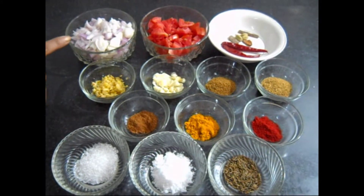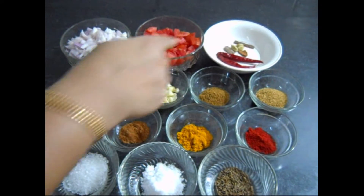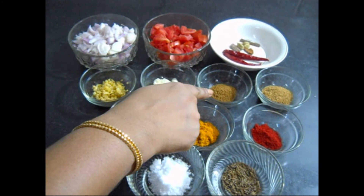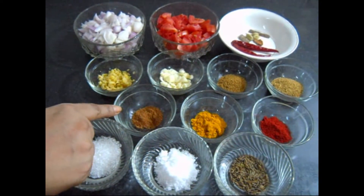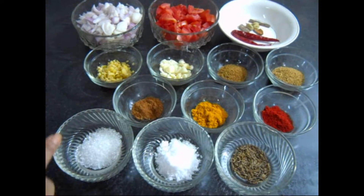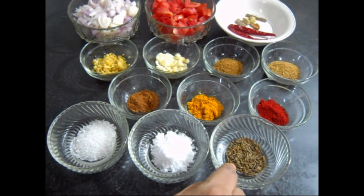Now the ingredients: 1 big chopped onion, 1 chopped tomato, 2 dried red chilli, whole cardamom and cinnamon, 1 tablespoon ginger, 1 tablespoon garlic, 1 teaspoon cumin powder, 1 teaspoon coriander powder, 1 teaspoon cardamom and cinnamon powder, half teaspoon turmeric powder, 1 teaspoon Kashmiri red chilli powder, 1 tablespoon sugar, salt as per taste, and cumin seeds.